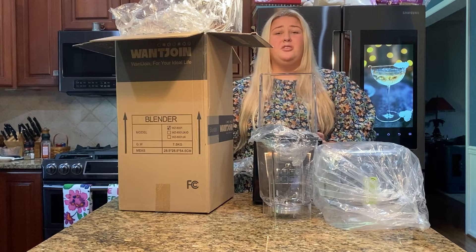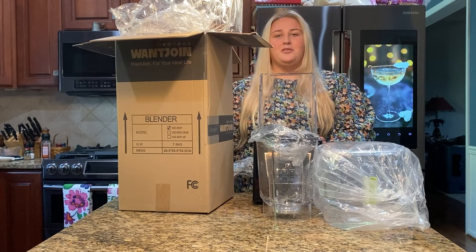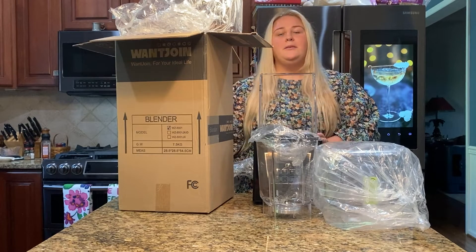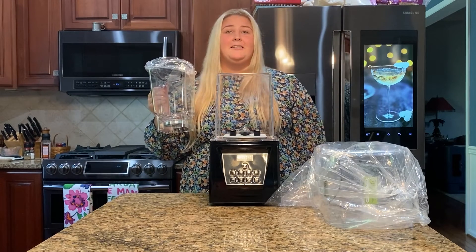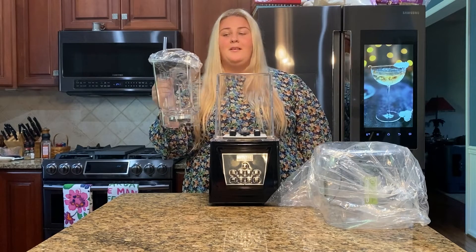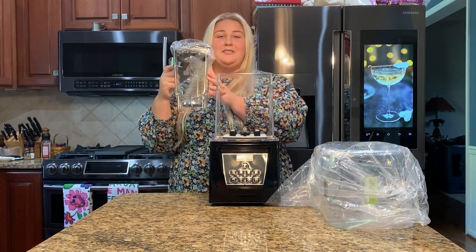With my previous blender it was super loud and difficult to clean, but that's why I love this OneJoin blender — it has that soundproof shield as well as being super easy and convenient to clean. This high quality blender is perfect for making single servings or enough for multiple people. This cup holds 80 ounces so you truly can make smoothies for everyone.